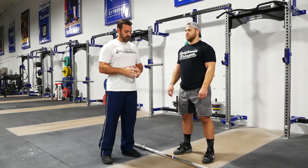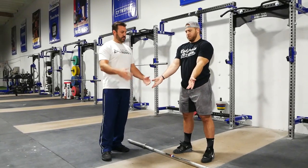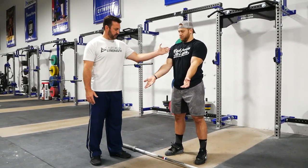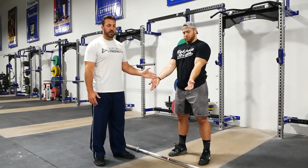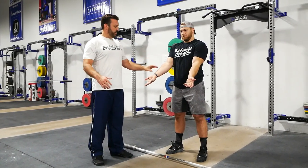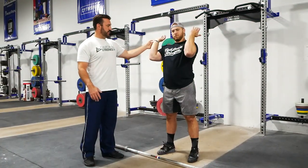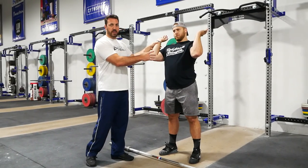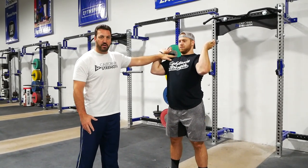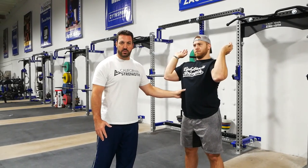Starting with grip width — if Wes rotates his hands out, you can see that there's a carrying angle that exists from the shoulder to elbow to hand. His hands flare distal from his shoulders, and we need to account for that in the front rack. As he brings the hands up, the wrists show approximately where his grip width ought to reside on the barbell.